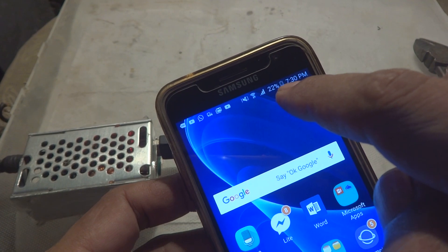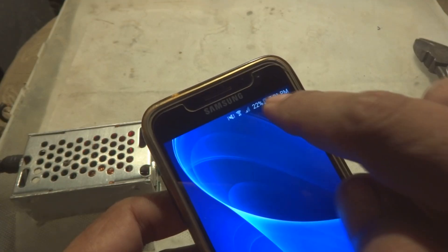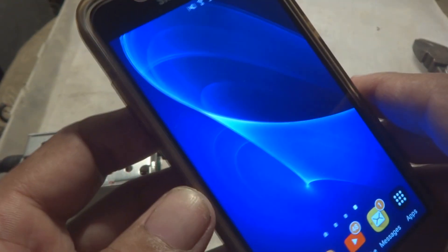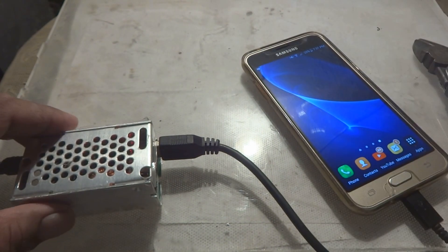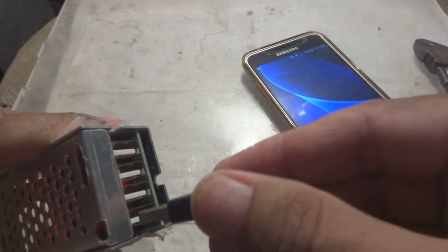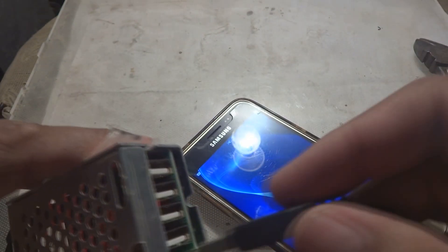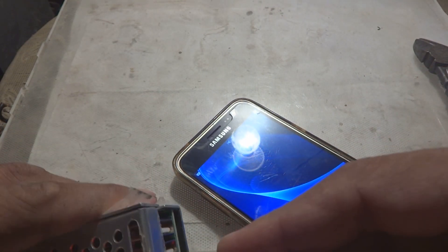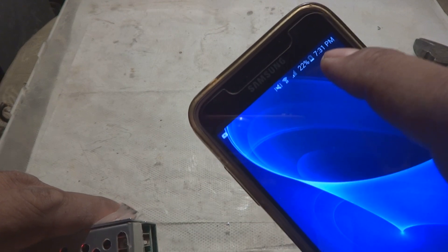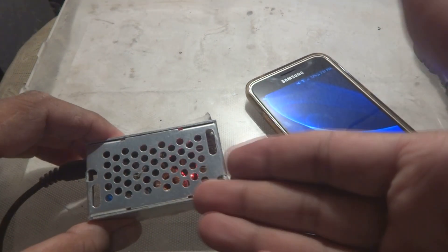You can see the charging status on the mobile — it is charging now. If we change it to another port, it loses the charging, and when we move it to a different port it charges again. So all four mobiles can be charged at a time — this is a really useful item.